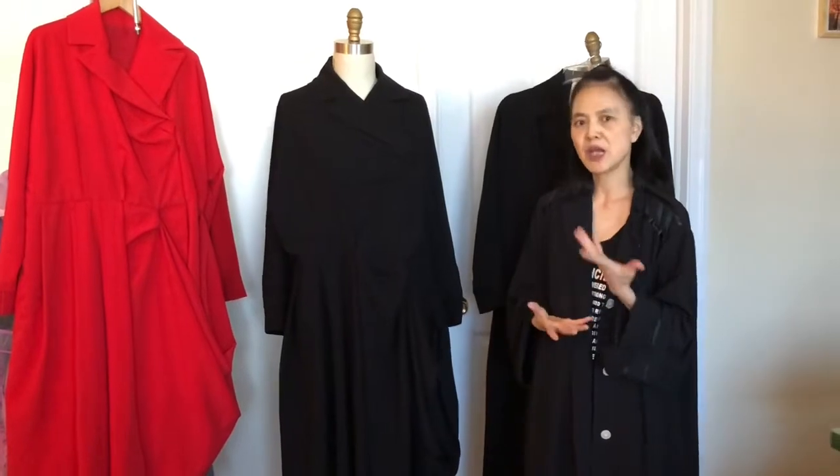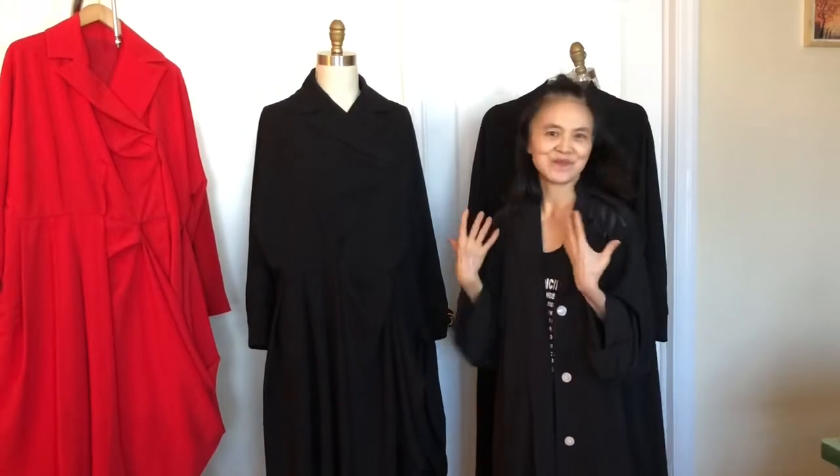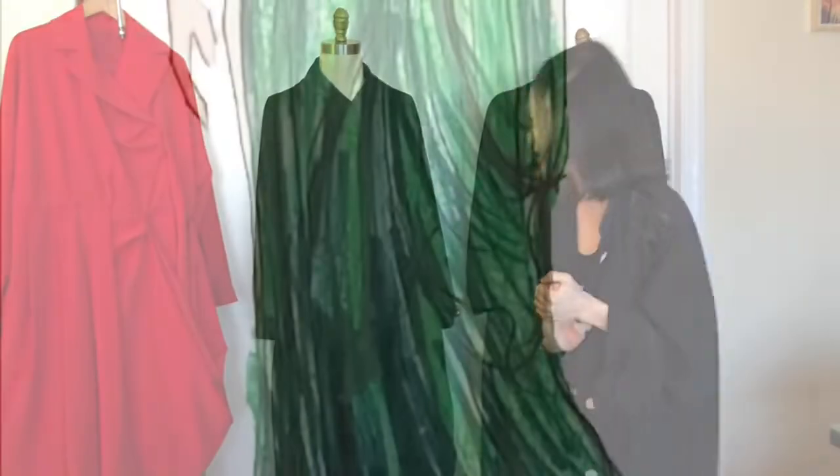Acetate is made from a tree-based material, so it's comfortable for all seasons. I hope Elaine enjoys it.